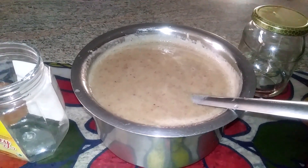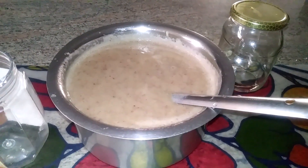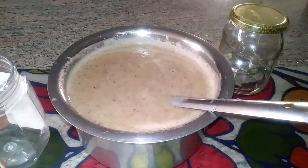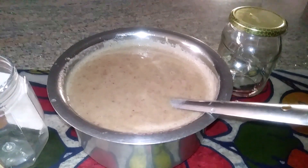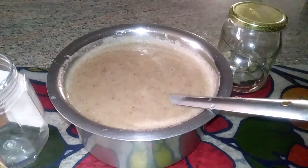...put it into the container and put it in the freezer for five days. After five days I will take it out and eat it, but every time when I have dinner or lunch I can mix this...